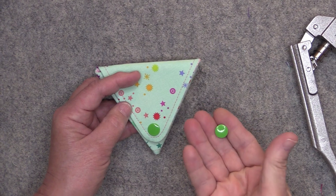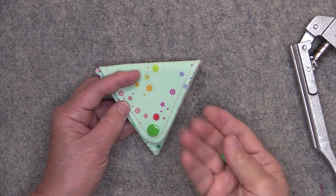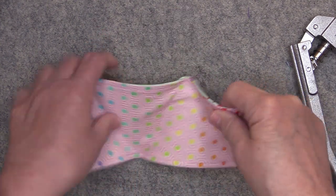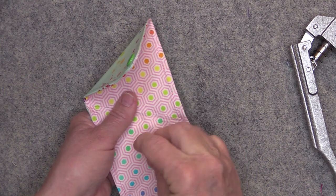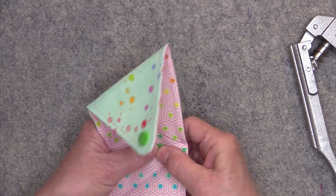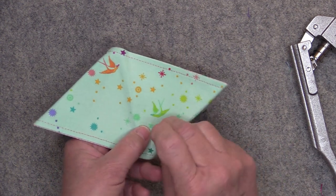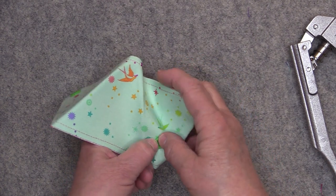When you're ready to put in the other side of the cam snap, the cap — the one with the point on it — needs to be placed on the interior side of the pouch. So the cap will go right through here, and then the female part of the snap will be on the exterior.